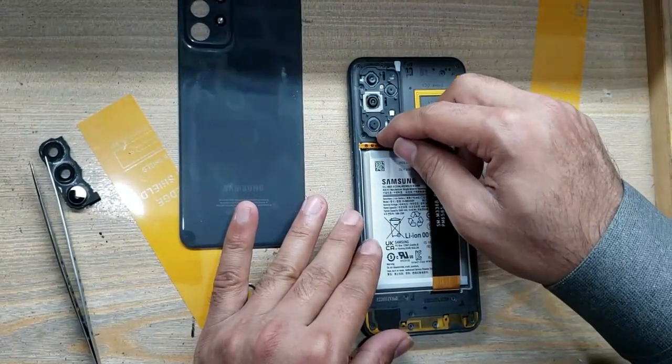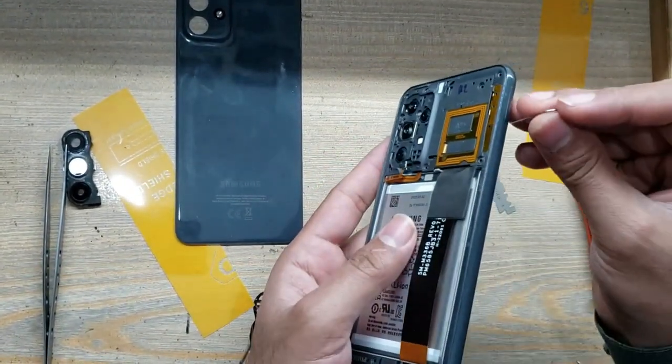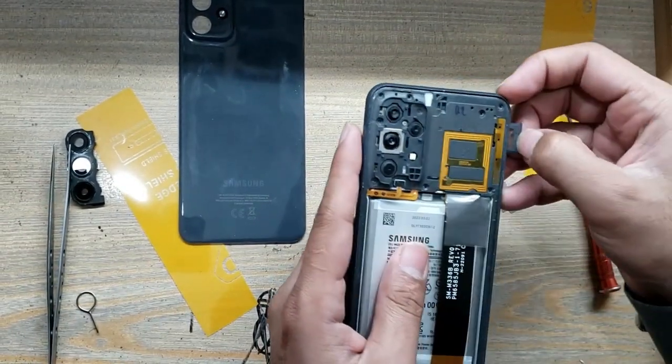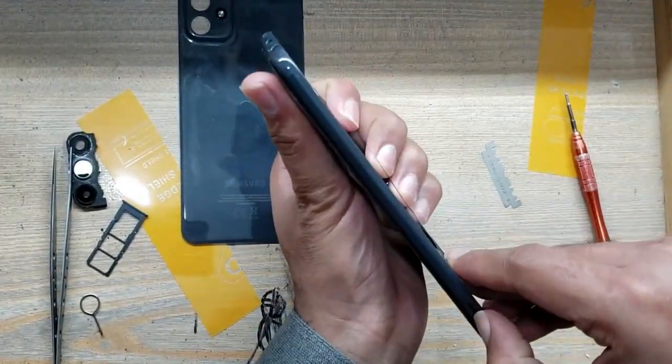Disconnect the power button flex connector from the main board. Eject the SIM tray from the phone. Remove the inner body.